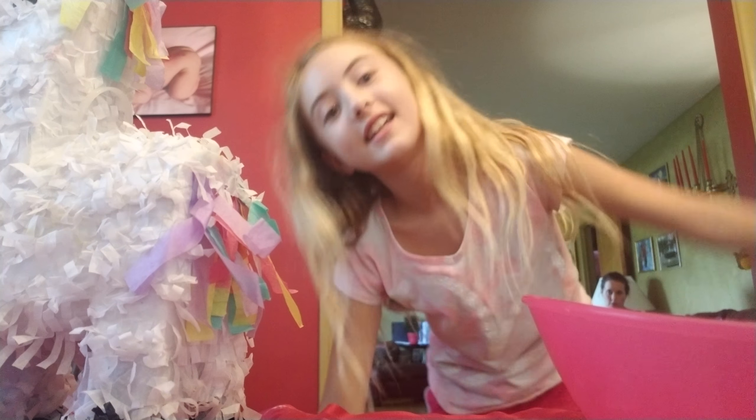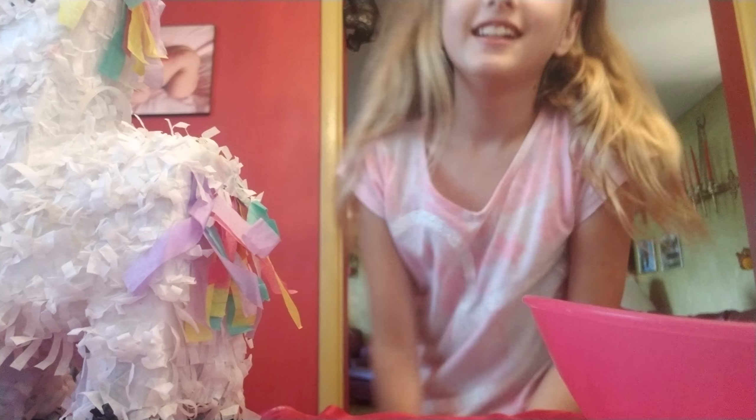Hi guys! I'm Mikayla, and it is the second day of Smacky Face Day! And today, I have a unicorn piñata!